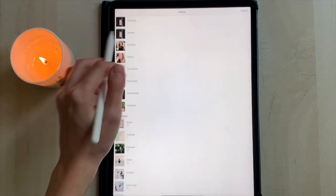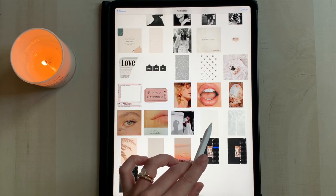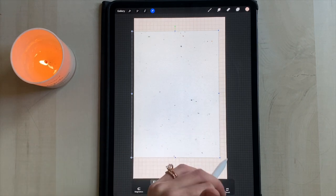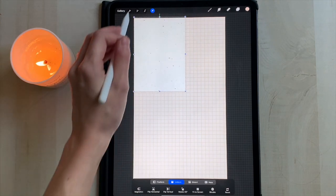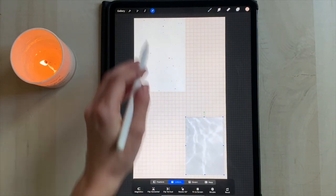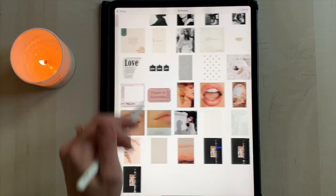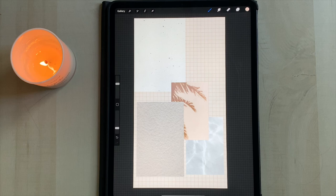Now we're going to start adding in photos — wrench tool, insert a photo. I like to have some paper textures or different texture pictures as bases so they shine through when we start putting people or words on top. I'm using a paper texture, a water picture, a shadow picture, and another darker paper texture — all on the Pinterest board. Go ahead and insert all four of those and then we'll move them around.